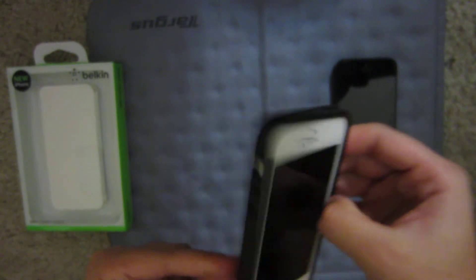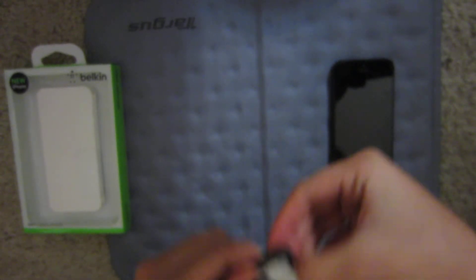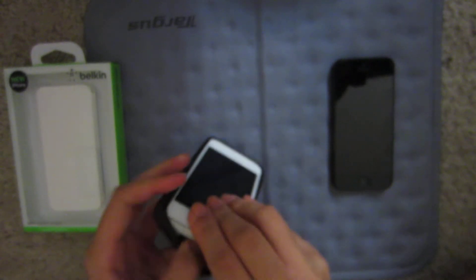I don't really like the big cutouts for the camera — it's a bit too big, but it's manageable. You can see a little bit of the white on the cover. It doesn't come with a screen protector or any other gadgets, just the cover. It's very easy to slide in and out if you guys like to change cases.